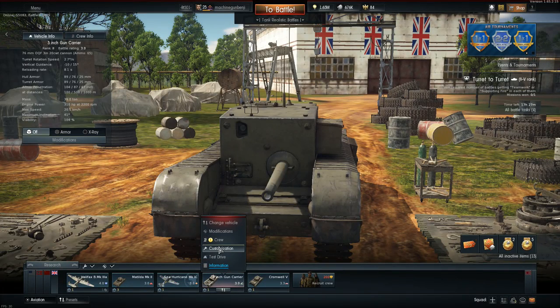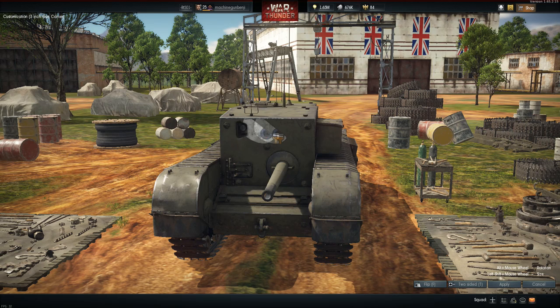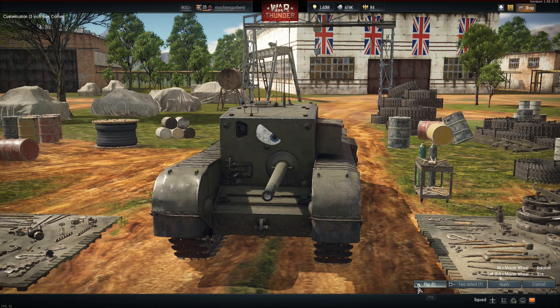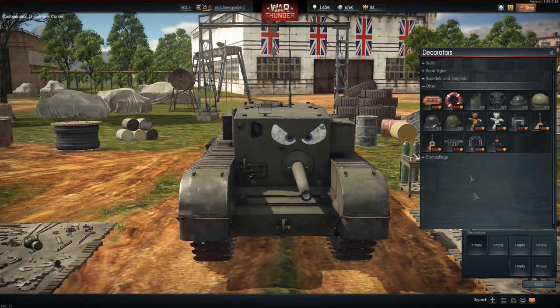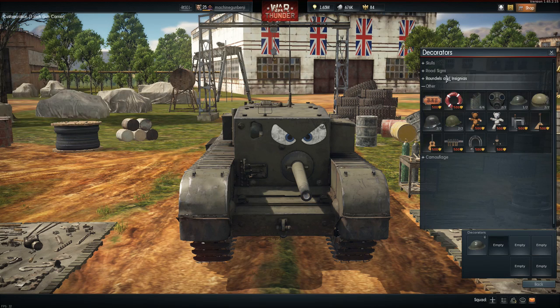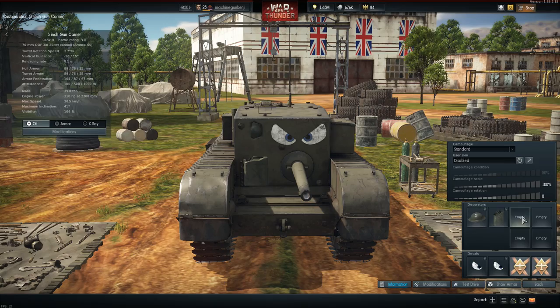But before you go to war, you have to decorate your tank of course. I recommend placing some eyes on the front to scare off those Jerrys that will attack you from the front. After that, you can place some jerry cans or helmets on your tank. I will place this helmet on a little weak spot. It doesn't matter where you place the jerry cans, so I'll just place them somewhere random.